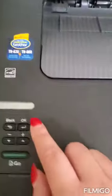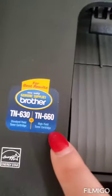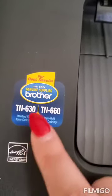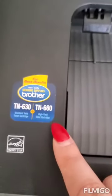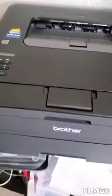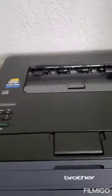If you don't know which toner to buy and forgot which one you need, look at this — there's the high yield and the standard. This is what you need to buy — either one of these.